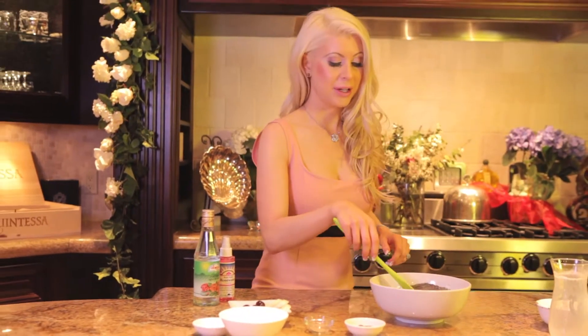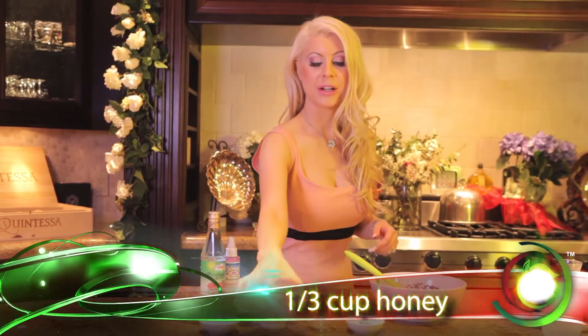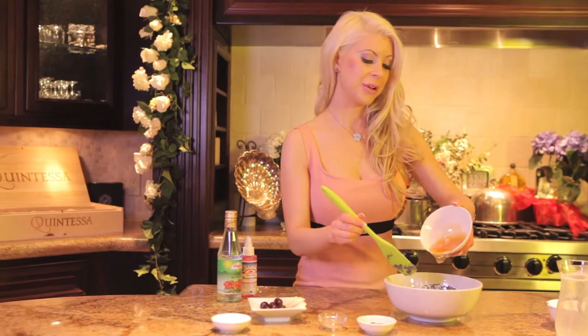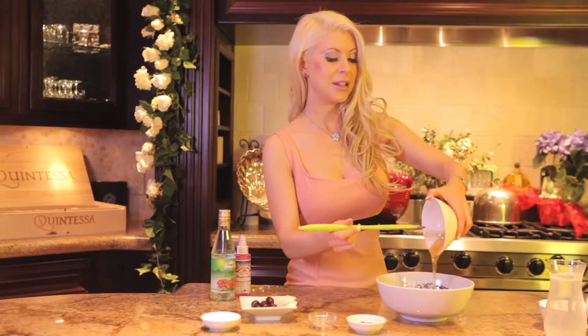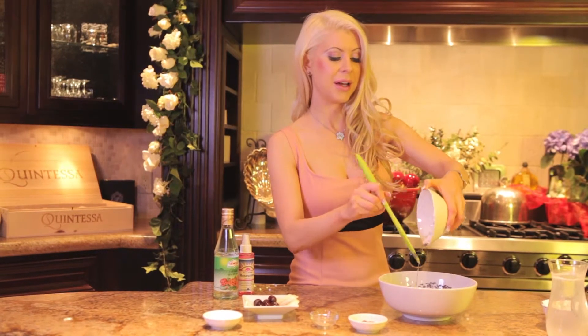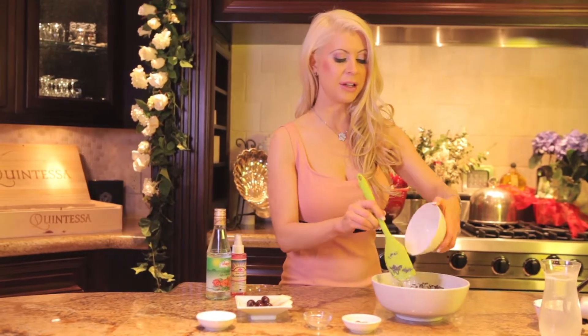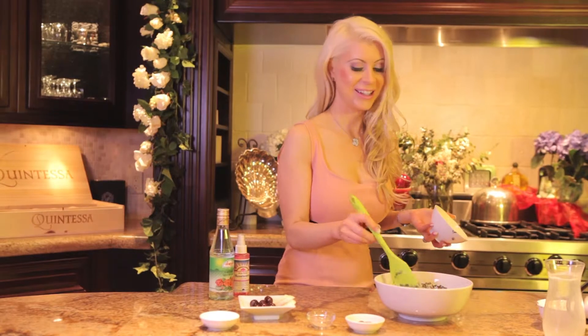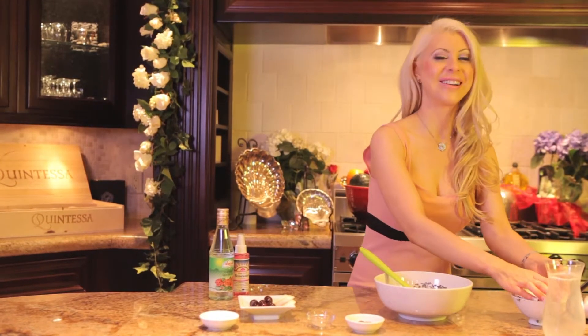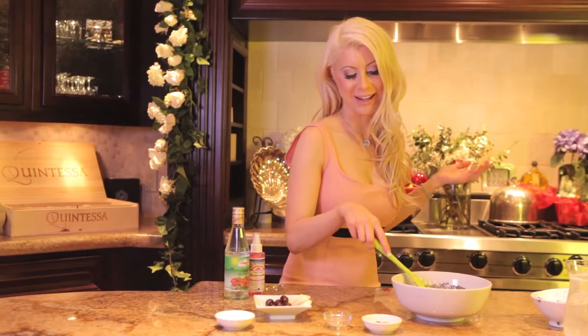Now we have one third cup of honey. An interesting little trivia: the Hindus used to believe that honey was one of the five elixirs of immortality, which I thought was very interesting. I'm kind of curious what the other four were, but I'll take honey.